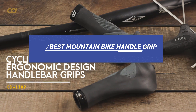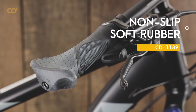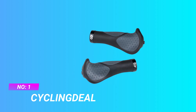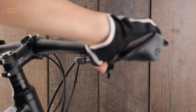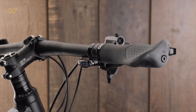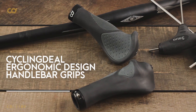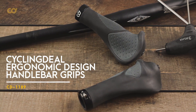Number one: Cycling Deal mountain bike handle grips. Material made of high quality non-slip rubber for durability with single aluminum alloy lock-on system. Ergonomic designed handlebar grips feature an extra gel layer for soft touch and comfort with anti-slip design.